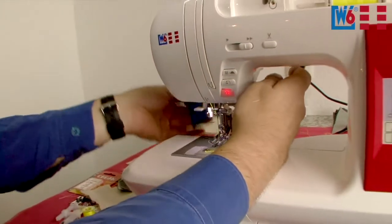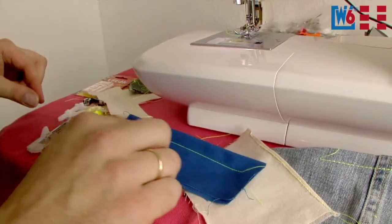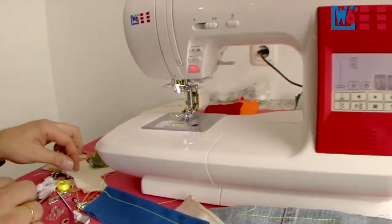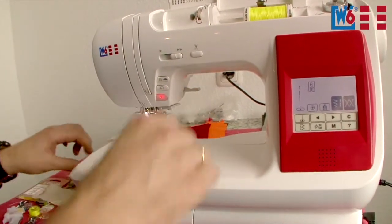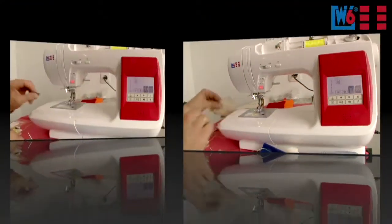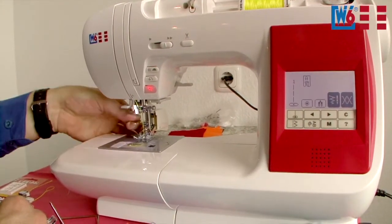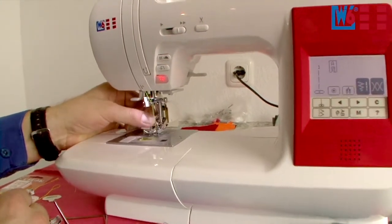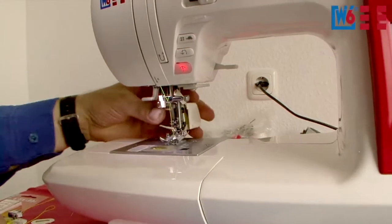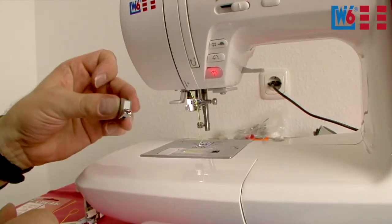Let's stop and take it out. This foot is suitable for all stitch programs — no limits there. Loosen the screw, simply pull it off the shank. Now for the regular feet, remember to first install the holder — this holder is the clamp for all other feet. Slide it onto the presser foot shank, slide it fully up to the stop, and tighten the screw.